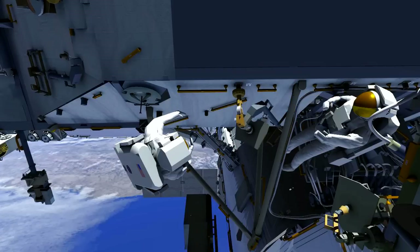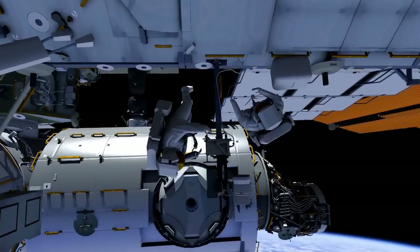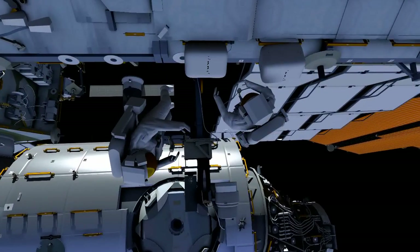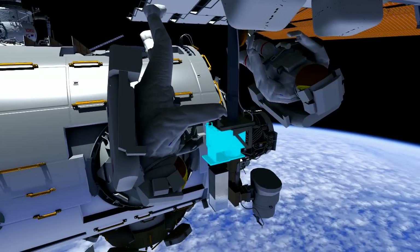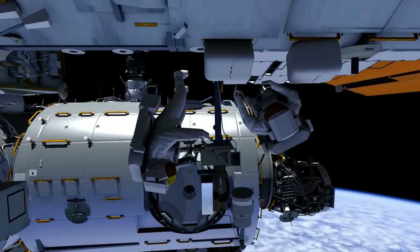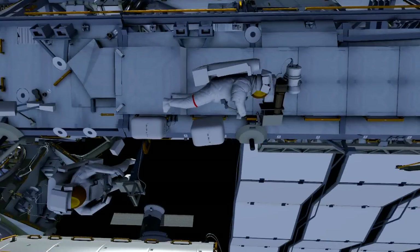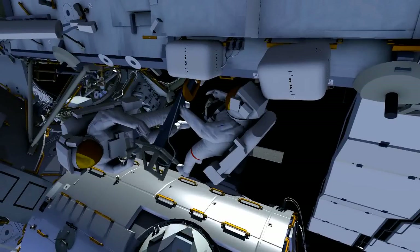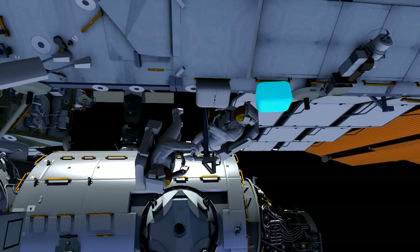Reed and Butch will return to CP7. Reed will remove a crew lock bag from the small ORU bag. Butch will release the bolts on the CP7 camera group. Reed will hand Butch a scoop, Butch will install it, and remove the camera group and hand the whole thing over to Reed, who will temporarily stow the camera group for later retrieval. Butch and Reed will disconnect and stow three electrical connectors from the stanchion and install a small ORU bag as a handling aid. They'll release the stanchion bolt, and Reed will hand the stanchion to Butch to put on his BRT.